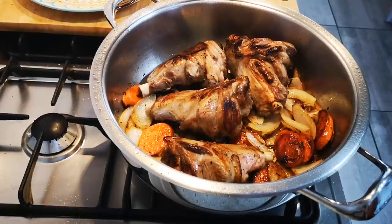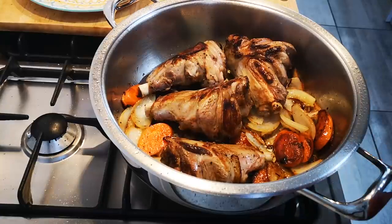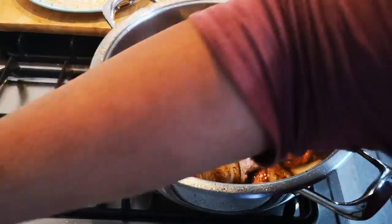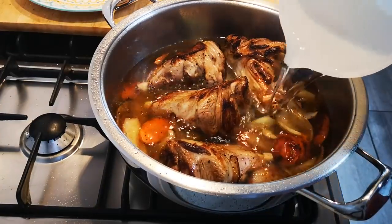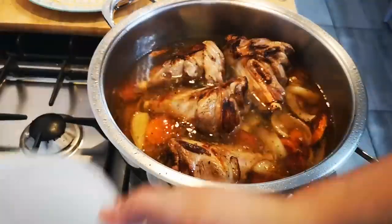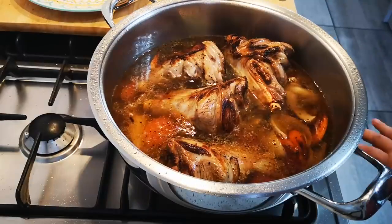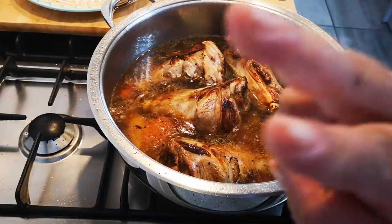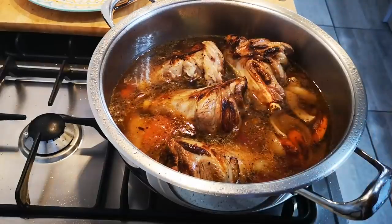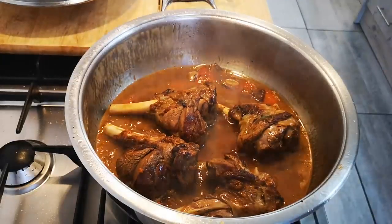They are really, really brown — that's what you want. It's not burnt; we're doing it on a medium heat. At this stage I'm going to add two liters of hot water, bring it to a boil, then lower the heat to between low and medium, and let it simmer for two hours.